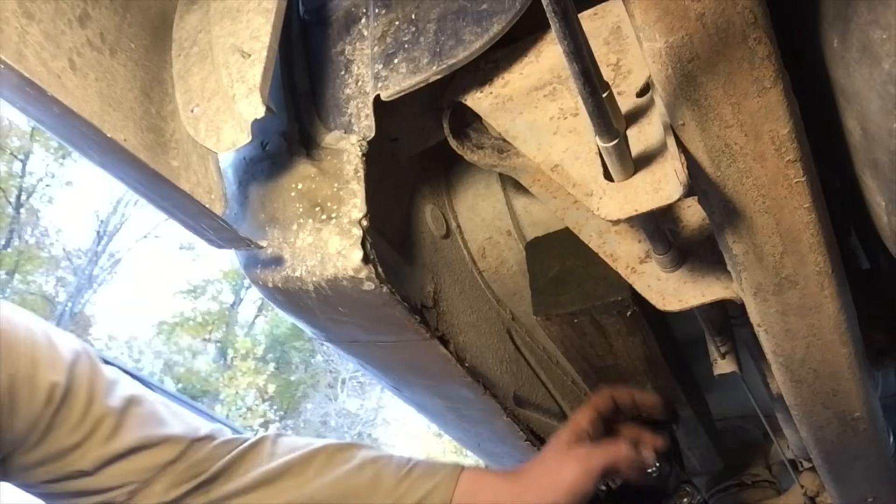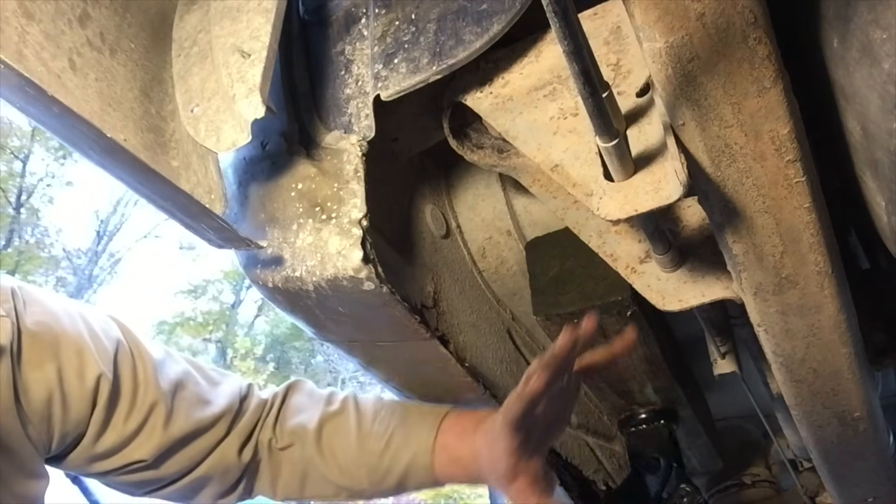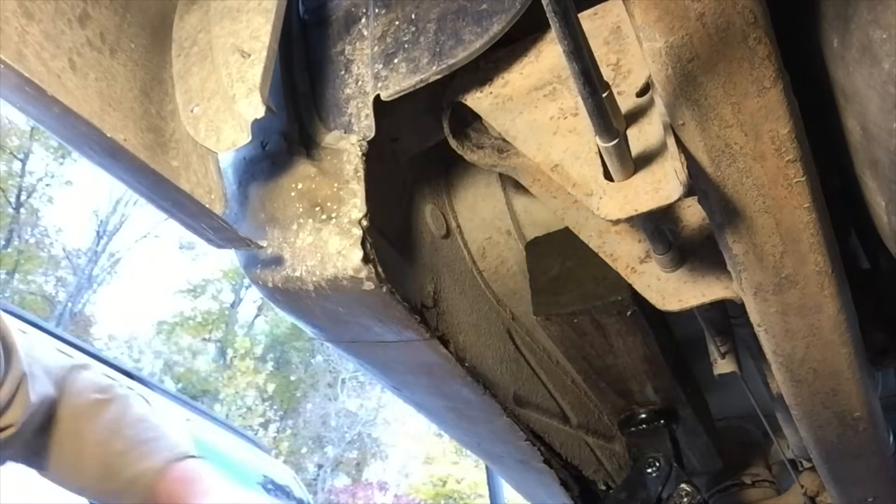I've got my floor jack and a 4x4 block of wood. I'm just going to lift the actual body of the truck, separate it from the body mount bracket, and slide the body mount bushing out.